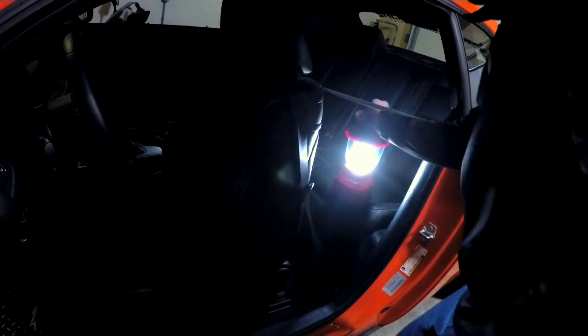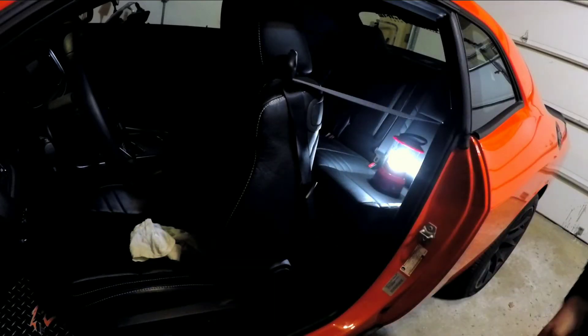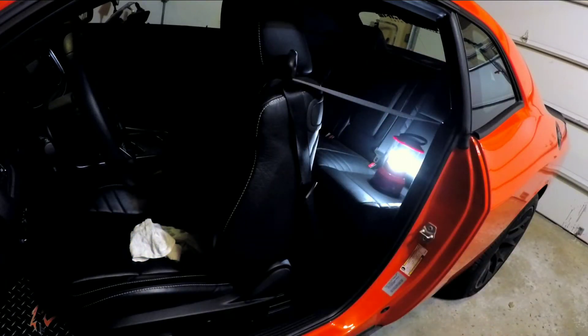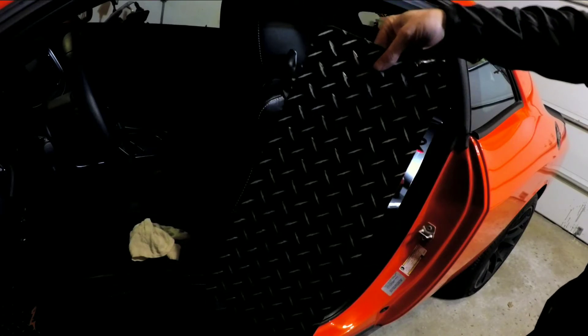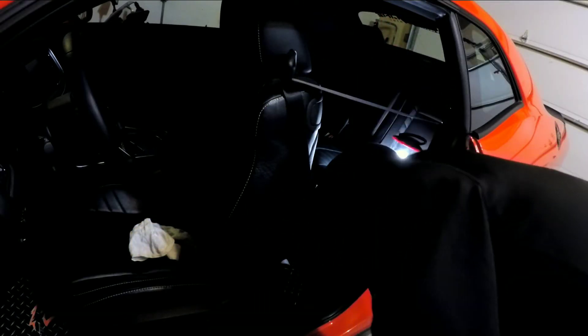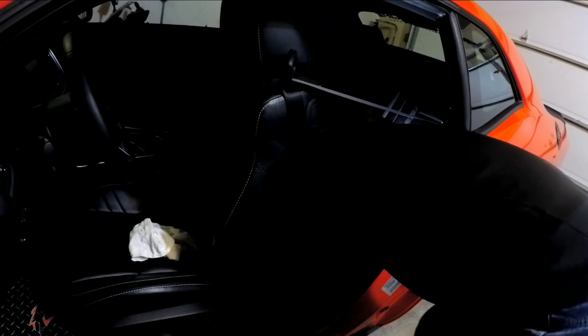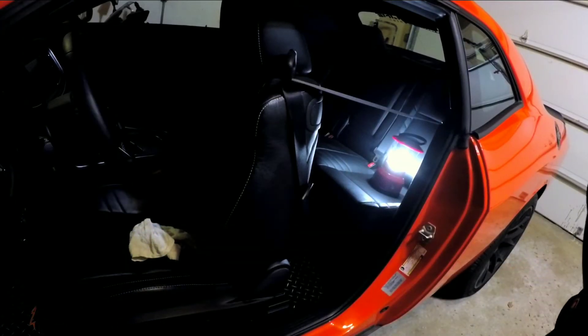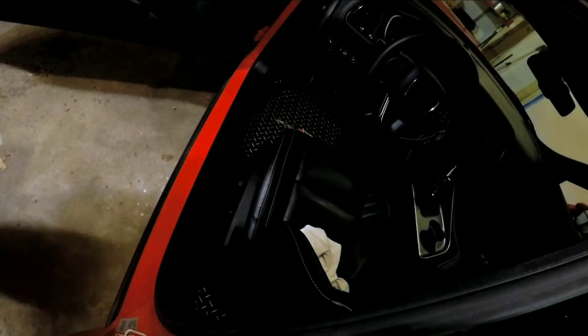Now we're ready to do the back seat. I threw all my old fishing gear back here, so you can see this will be very simple — the old mat comes out, beautiful, all plain and simple. Now we're gonna make it look beautiful, and because I'm a clean freak, I vacuumed the car. Here's the back mat — slide it right in, it should fit right in place, press it down. There we go, there is the back floor mat, looks very nice.